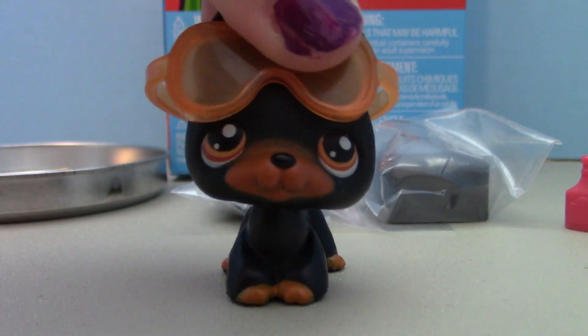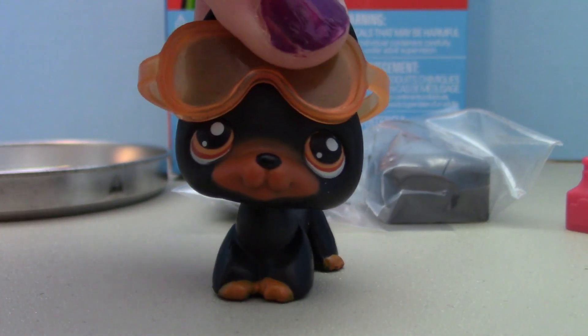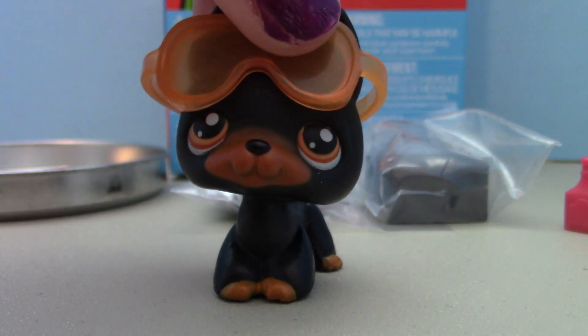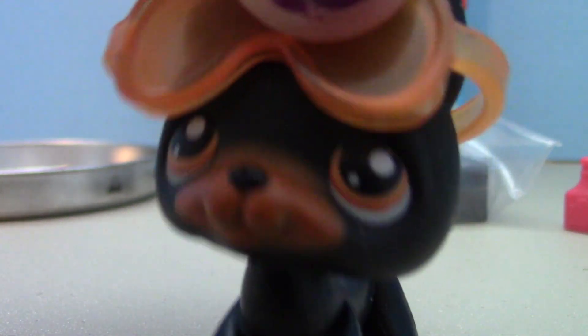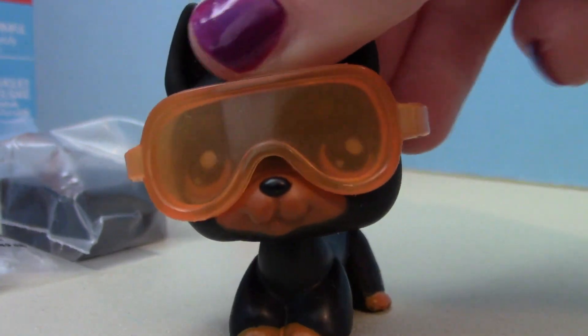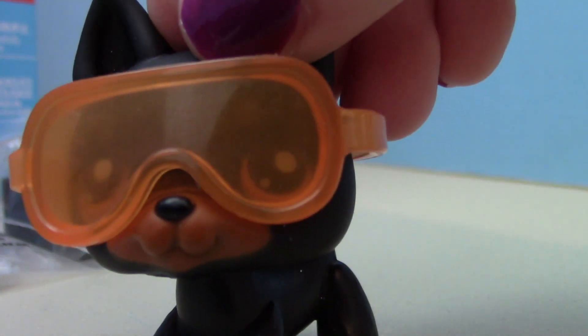So before we get started with today's science experiment, we have to put on our safety goggles, because safety is always first. Here we go — oh my gosh, these are so amazing, I can see through them!